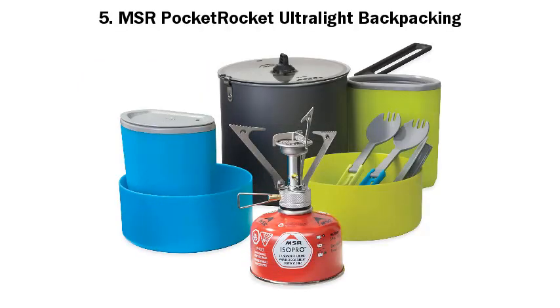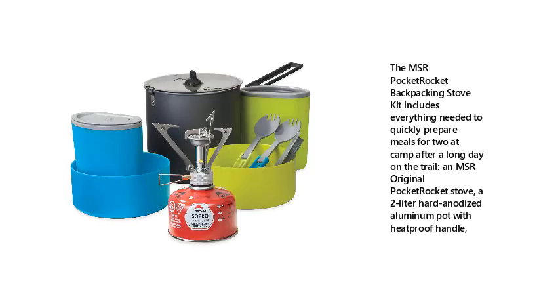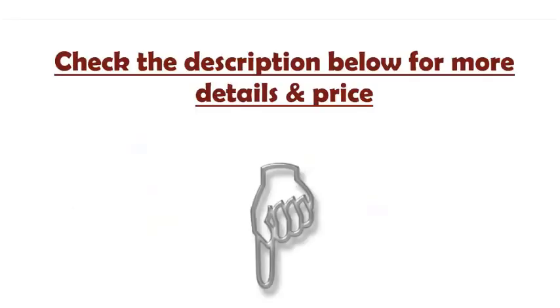Number 5: MSR Pocket Rocket Ultralight Backpacking. The MSR Pocket Rocket Backpacking Stove Kit includes everything needed to quickly prepare meals for two at camp after a long day on the trail — an MSR original Pocket Rocket Stove and a 2-litre hard anodised aluminum pot with heat-proof handle. Check the description below for more details and price.